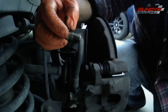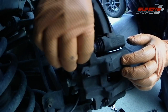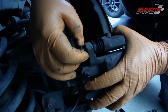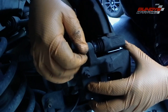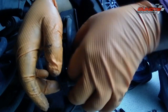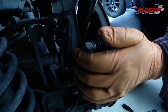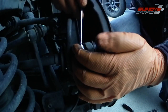Then I'll go in there with the 12 millimeter wrench and snug it down. They don't have to be super tight — just make sure they're snug and in place. The torque spec is like 16 to maybe 22 foot pounds, so I just snug them up.